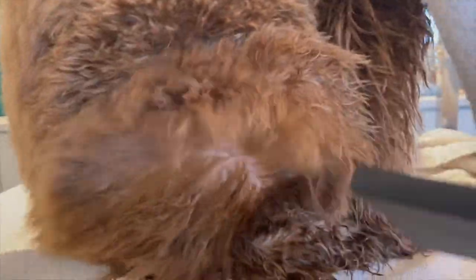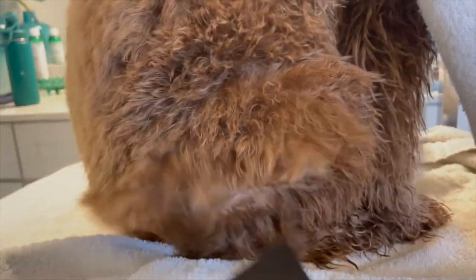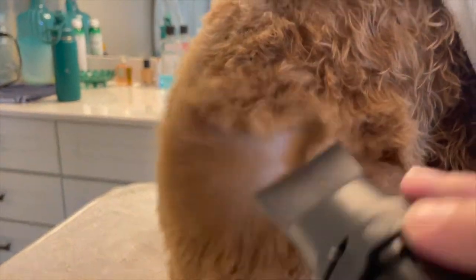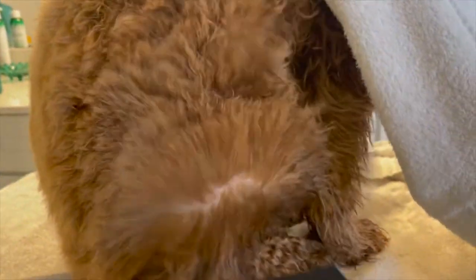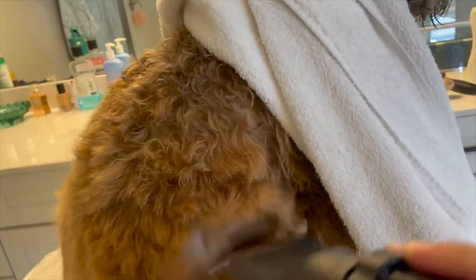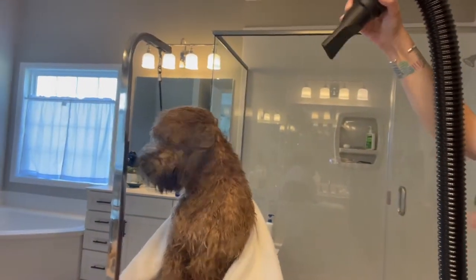Something else that's really great about blow drying your dog at home is that you get to really get a good look at their skin. You can see if they have ticks, any lumps or bumps, or red marks that maybe need to get looked at. You can also see any matting that you may have missed when you did your brush out. I always recommend doing a good brush out before you get a dog wet — once a mat gets wet it is harder to remove.